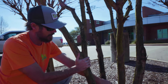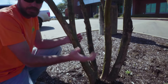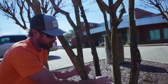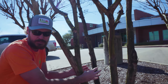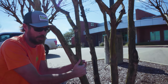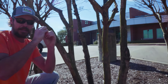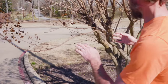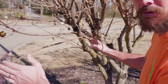If your new crepe myrtle had 10 stalks to start out with, you need to pick the three, four, or five stalks that are going to create the best shape for your tree. The shape is determined by what you want, but most likely it's going to be a few stalks coming up and then a big ball bloom at the top. The first thing you want to identify is the branches you want to completely get rid of.